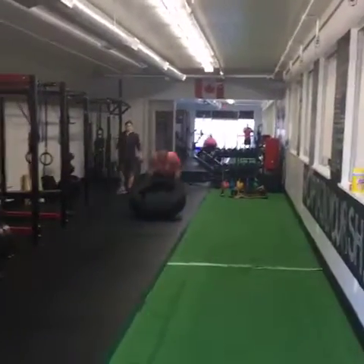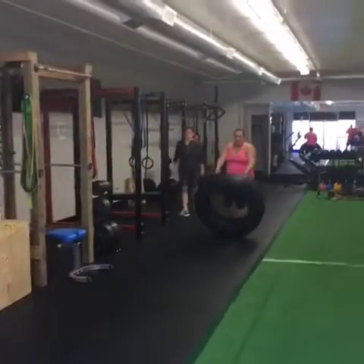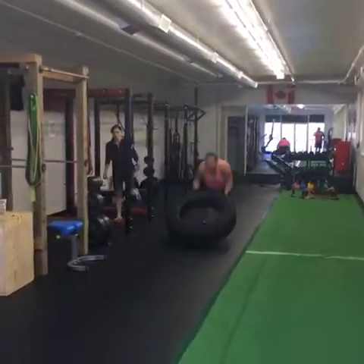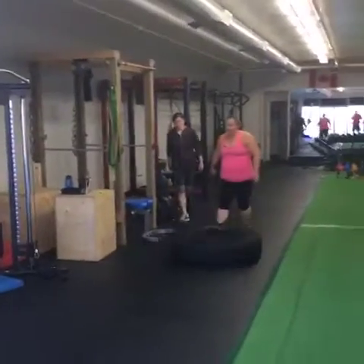You have a choice as to how much of a bastard you want to be — you can choose to do 25 minutes, 10 minutes, 12 minutes, 15 minutes. It doesn't matter. The idea is that you're continuously moving throughout the entirety of the circuit.